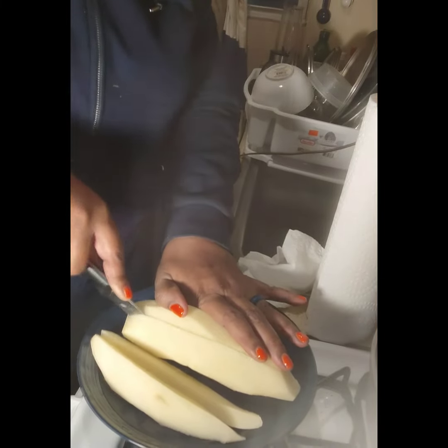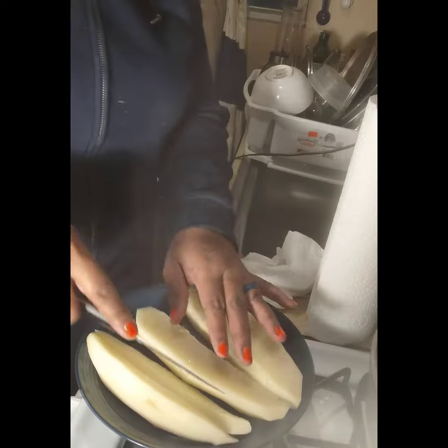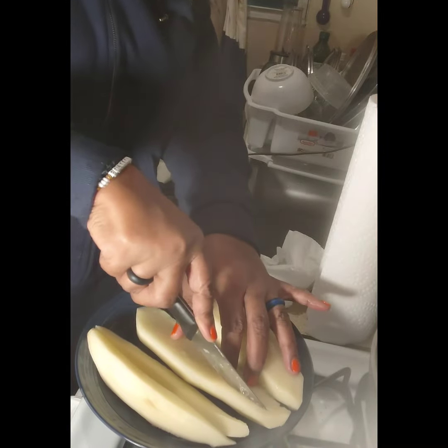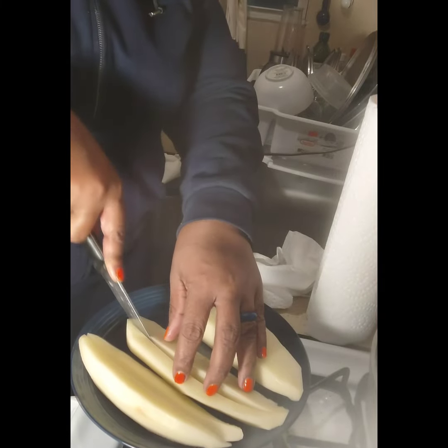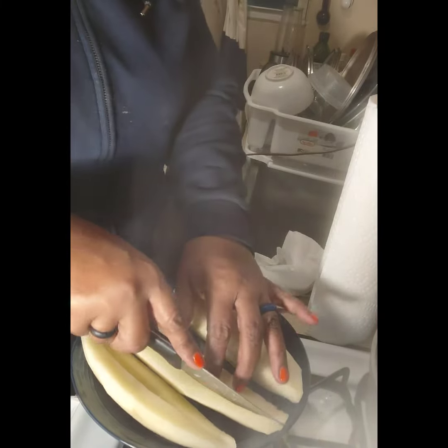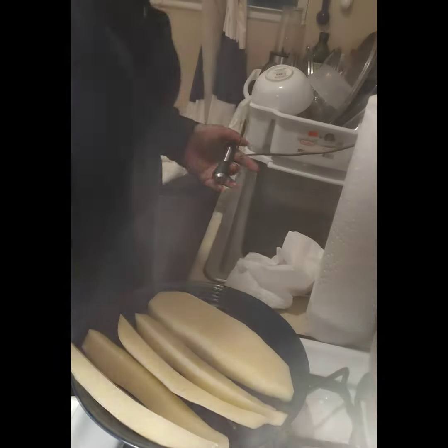So how y'all been? What y'all eating on this Friday? It's cold out there — we're supposed to be getting a storm. Don't bother me, I'll be in the house, you understand what I'm saying.